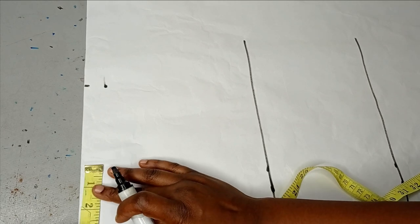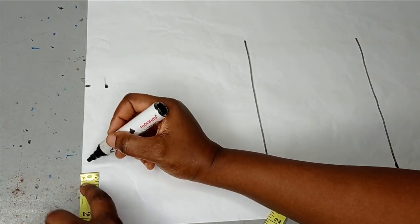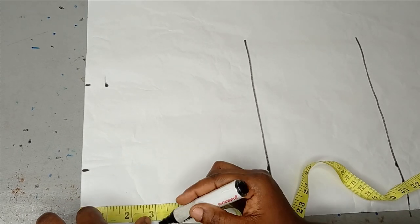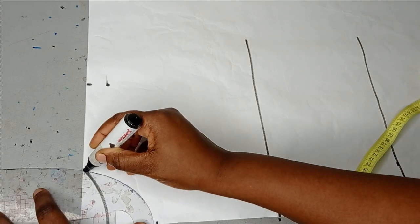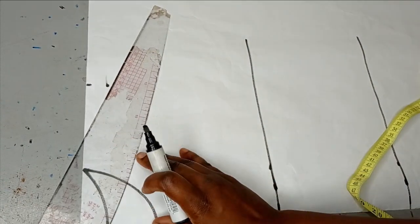Then I'll take my neckline measurements. I don't want it too wide, so I'm going to make it like a turtleneck. I'll make it 2½ inches by 1 inch for the back, and 2½ inches by 3 inches for the front. I'm going to use this draft to cut both my front and back — this is my front-back neckline and this is my front neckline and my shoulder slope.